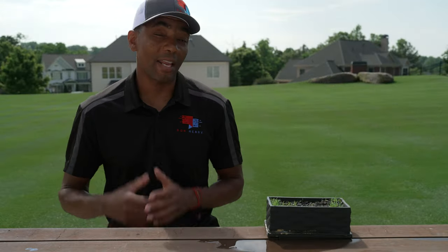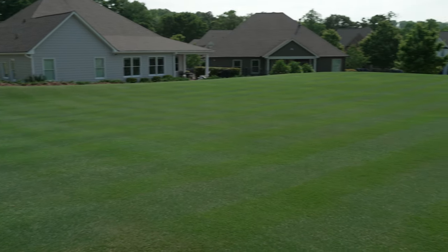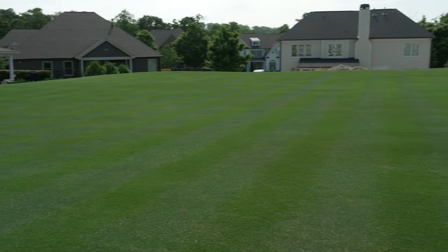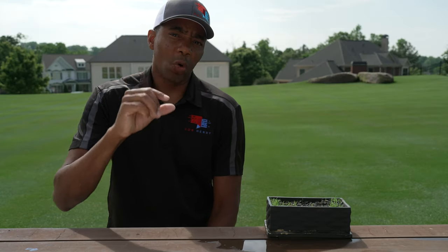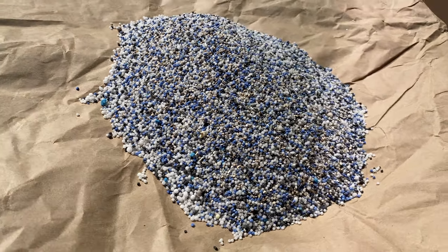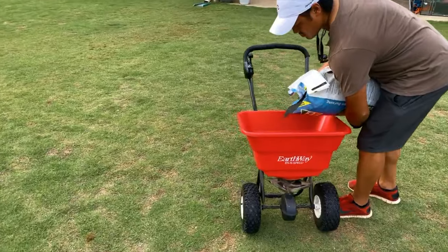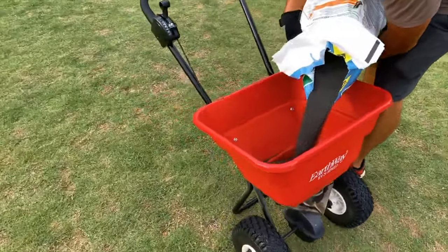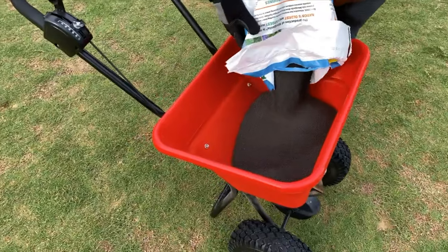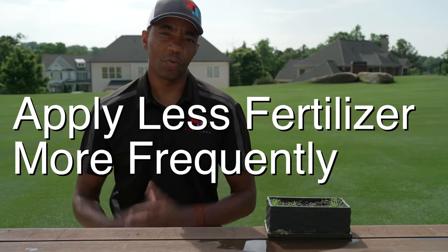So why do we do that? The point of fertilizing more often is that we're actually fertilizing more during the time when the grass is growing the most. It sounds kind of counterintuitive — you'd think it would make things worse. But the idea is that we're going with a lighter amount of fertilizer, meaning the overall nitrogen going into the lawn is actually less. We're just doing it over smaller intervals. Instead of slamming the lawn one time really hard with a ton of fertilizer and hoping for the best over the season, we break that up into smaller increments over the course of the season.